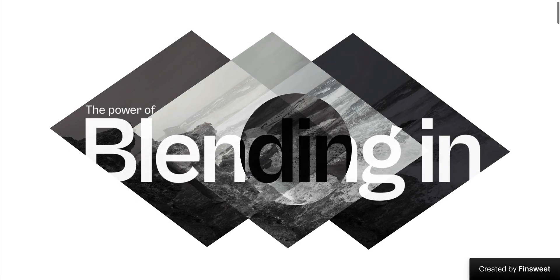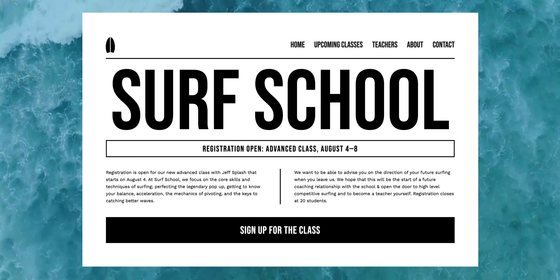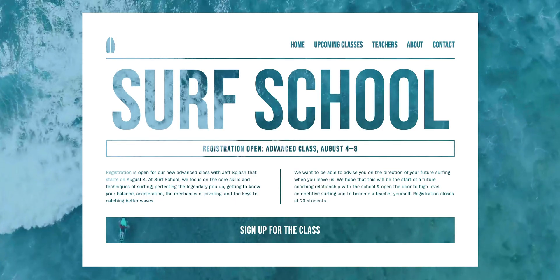Blending Modes let me stack different things to create stunning visual effects. But there's one really interesting way to use black and white colors with Blending Modes to basically cut anything right out of a div.